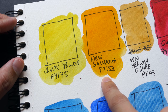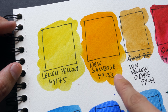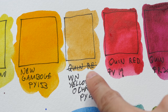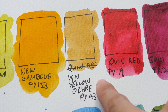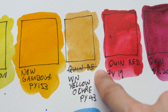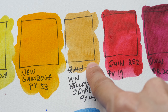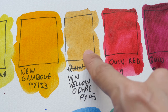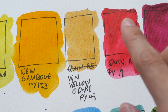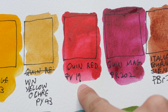This is new gamboge, PY153, also from Daniel Smith. I heard that they have used a new formula for new gamboge; I'm using the old one, so this is still PY153. This is yellow ochre from Winsor & Newton, PY43. I like to use this color because it's great for mixing with skin tones and for subjects that are yellow. Sometimes I would just use this color straight from the pan because it's a very subdued yellow that is not too glaring and looks quite natural.